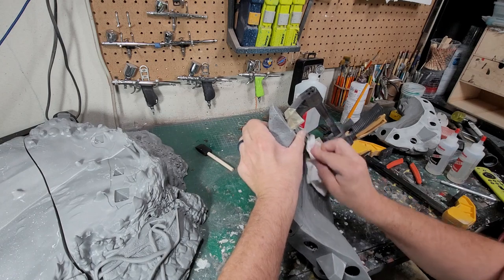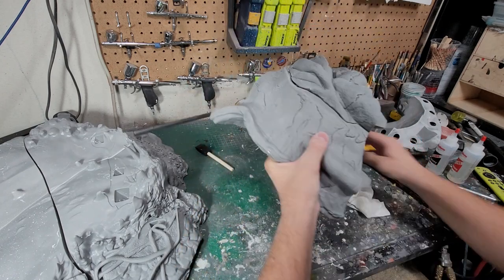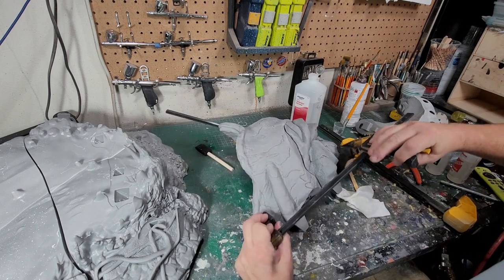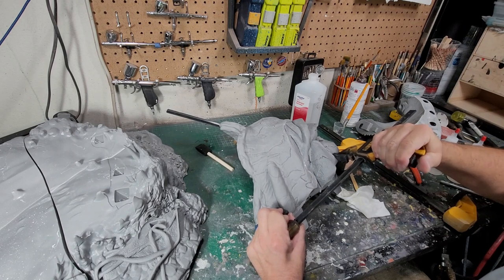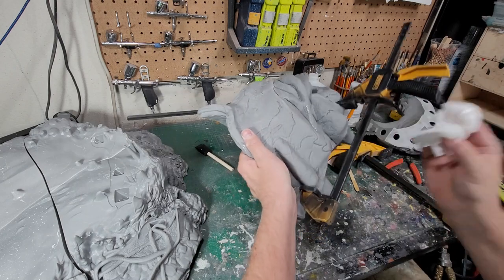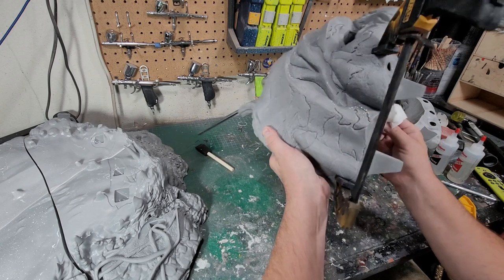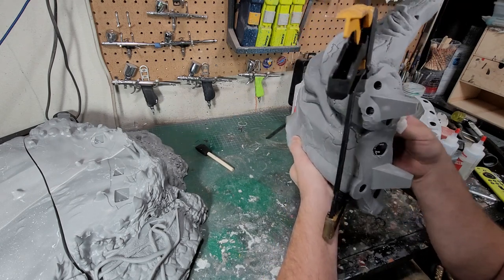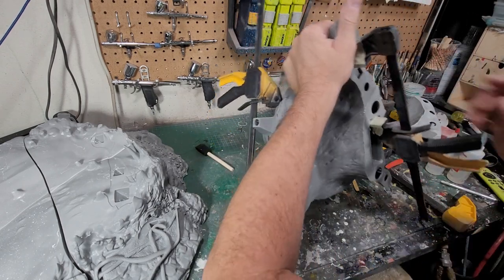We're going to kind of wipe this up as we go. I had it clamped here. You want to make sure you get as much of that excess off before it cures. Once it's cured, the epoxy does not like to sand — it gets gummy. So we're going to work on the alignment over here.